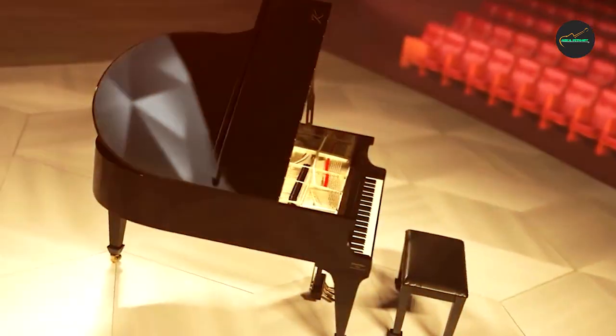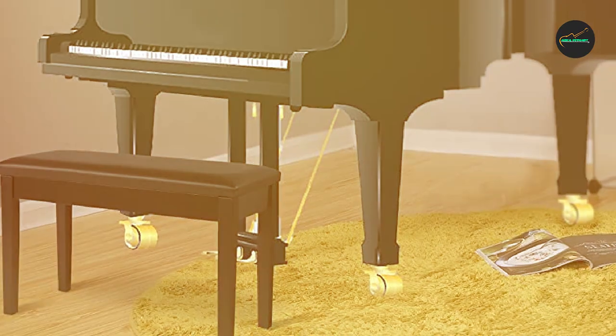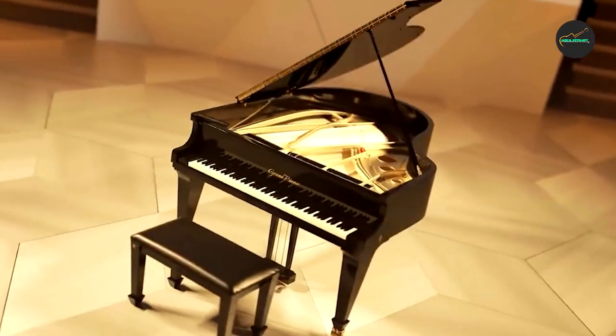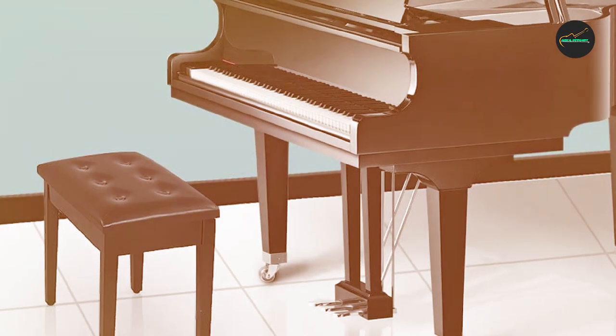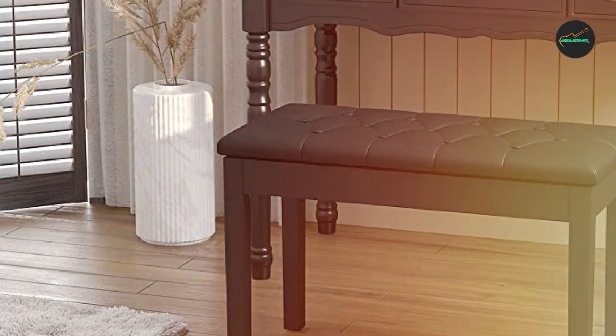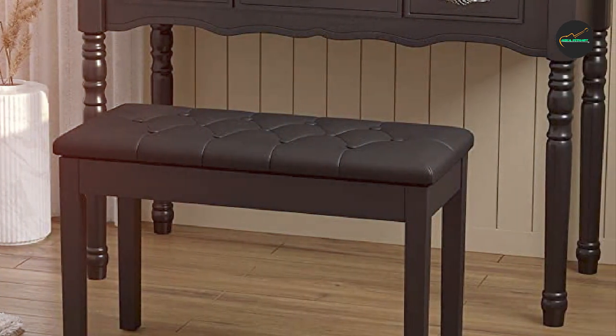In conclusion, the Solmex Piano Bench is a top-notch choice for pianists who value both comfort and functionality. With its sturdy construction, comfortable padding, adjustable height, and elegant design, it ticks all the boxes for a high-quality piano bench. Whether you're a beginner or an experienced player, this bench will provide the support and comfort you need to fully immerse yourself in your music.